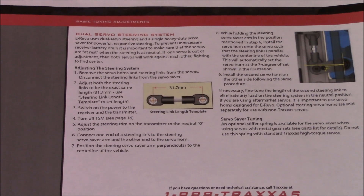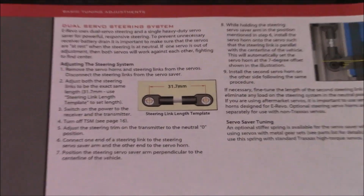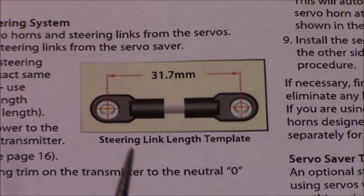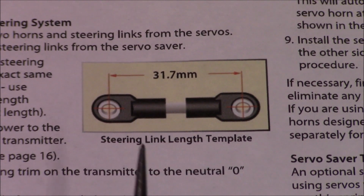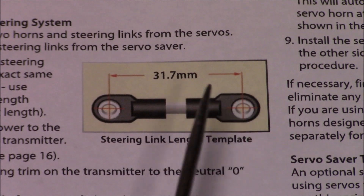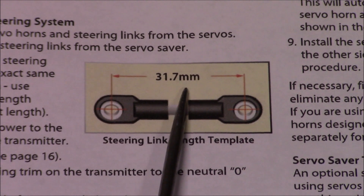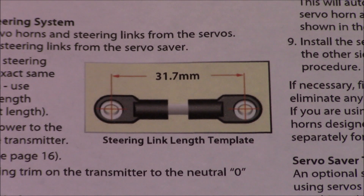Next, what they want you to do after that is adjust your steering linkage so that from eye to eye you're getting a perfect 31.7mm. After you get that done, they're going to want you to take your servo horns and put them back on. Once you've taken your remote and turned it side to side and it's at that center rest with nothing hooked up to them, then you're going to put your servo horns back on and try to get them as close to seven degrees as possible.